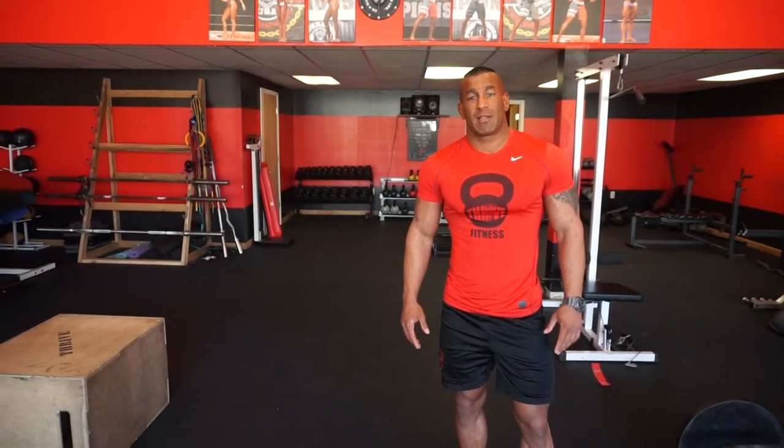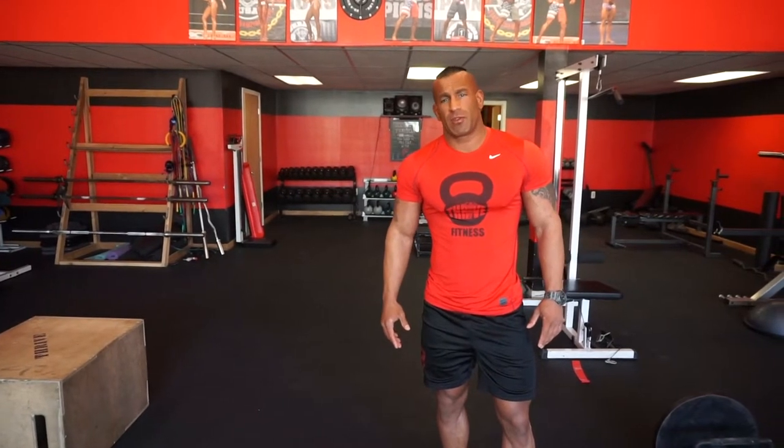In the last video I discussed all the proper running form cues and how to run properly with good form versus bad form and common mistakes to avoid. In this video today I'm going to teach you how to train yourself to run properly and train the proper running muscle groups by showing you a couple of new drills on the treadmill that you can utilize to maximize your running performance.